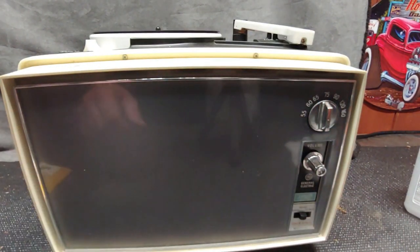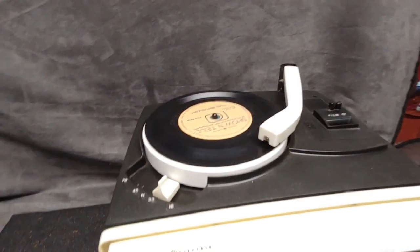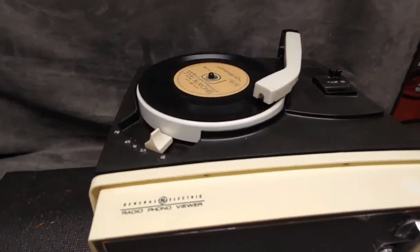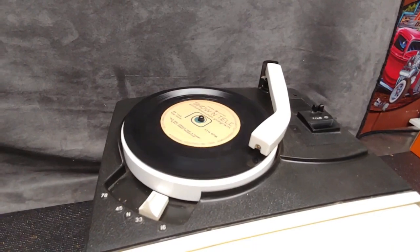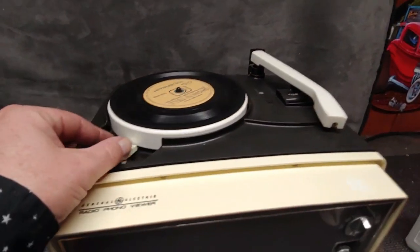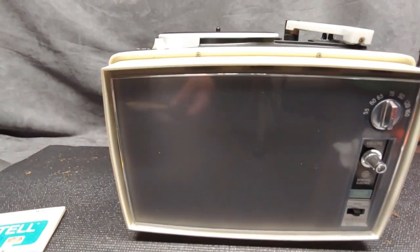I think we can go to the phonograph switch here for that, turning the light bulb off.